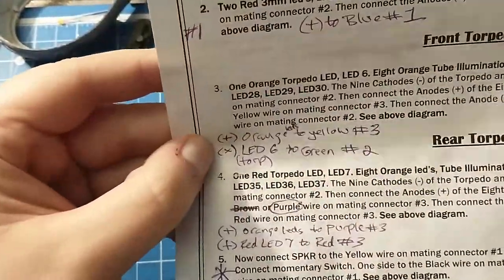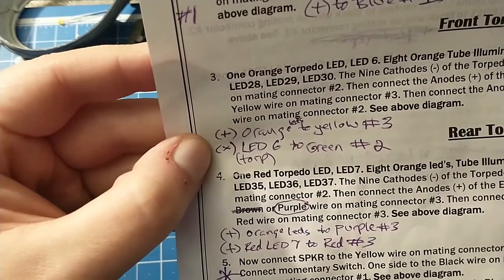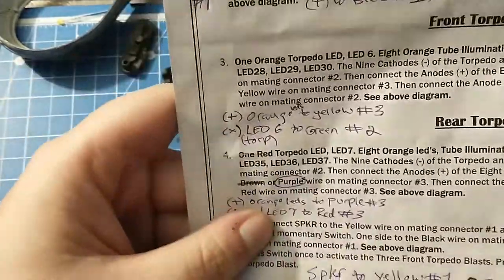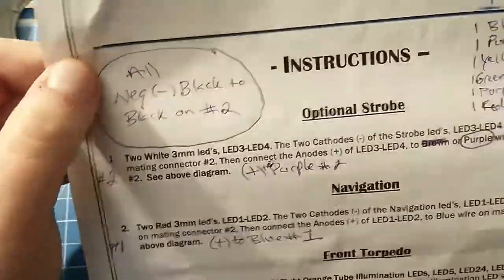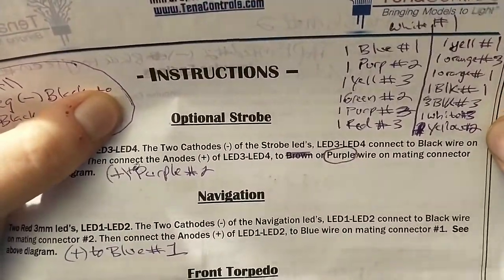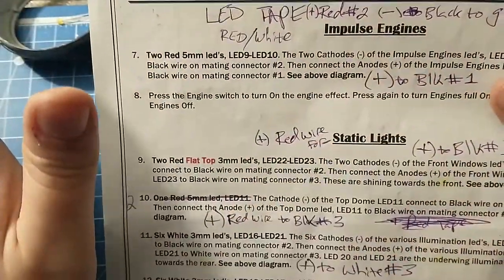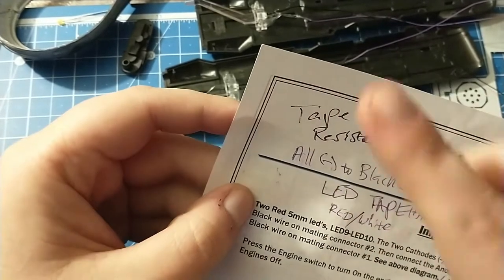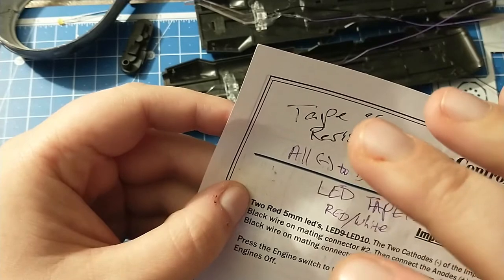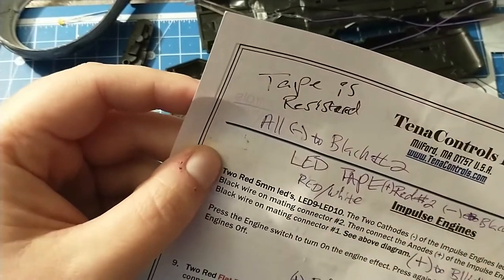It seems like most of the negative wires except for a few go to the same wire on the board, so you don't have to pay as much attention to those. For the others I noted things like: for the front torpedo, positive orange LEDs to yellow number three on the board; positive LED six, which is the active torpedo, to green number two; and so on. I made notes for the switches too. I also checked multiple times that the tape is resistored, so I don't want to test anything separately on 9-volt except for the tape, because I will blow the LEDs out.